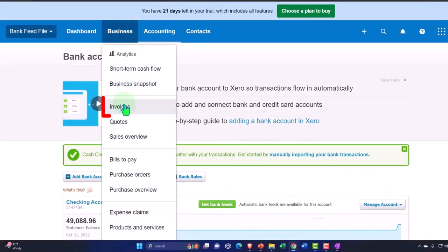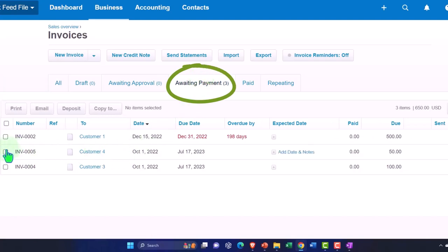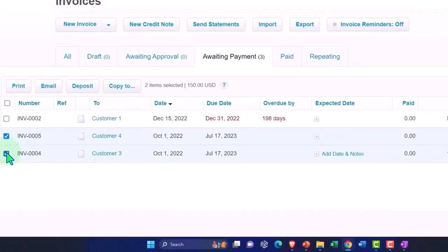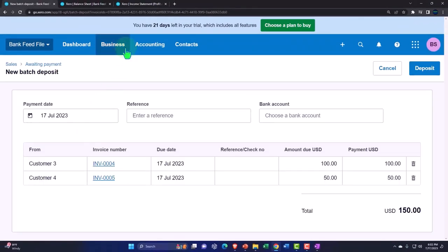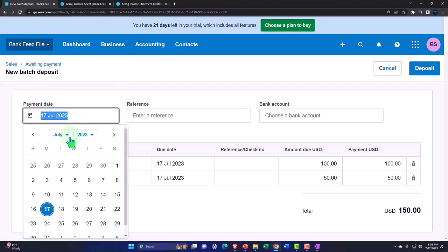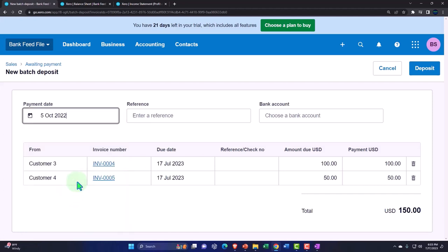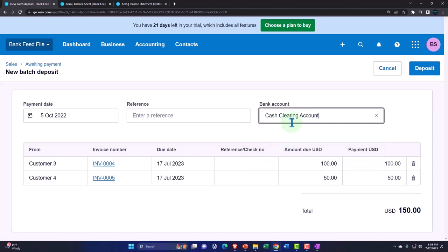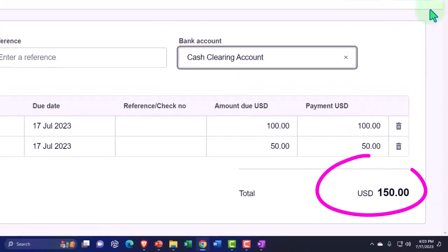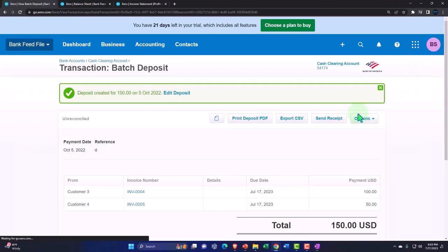Now I'll go back into the Business dropdown, then Invoices, go into Awaiting Payment, and select these two invoices. I'm going to deposit them into the clearing account — so let's say Deposit, choosing the Cash Clearing Account. So it's going to go into the clearing account at $150. I'll deposit it and enter a reference of 'D' for deposit. Boom — $150.